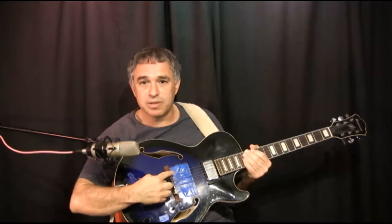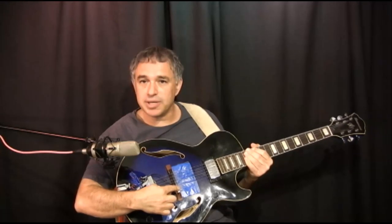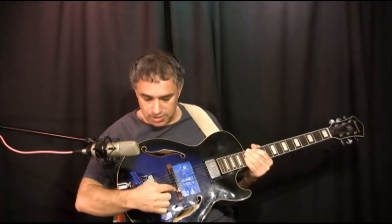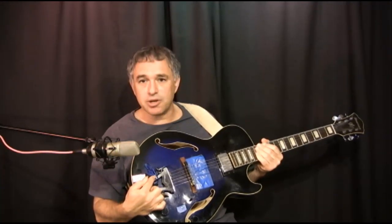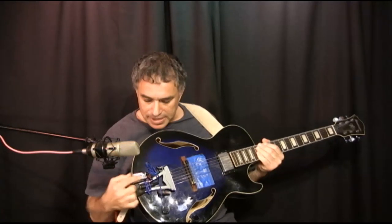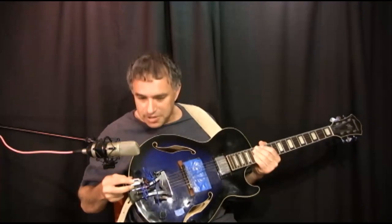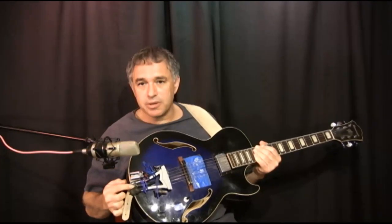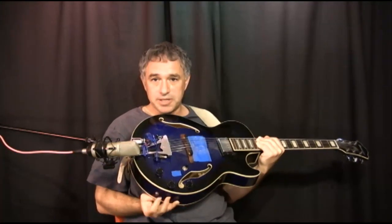Moving on, I also have a Fishman transducer pickup on the bridge right here, which I use to get a little bit of an acoustic sound. And that runs into a little preamp right here — it's a Star Labs preamp, the same people who make the Z-tar. That is powered by a 9-volt battery which is attached with some Velcro over here. And the output from the acoustic pickup is right here.